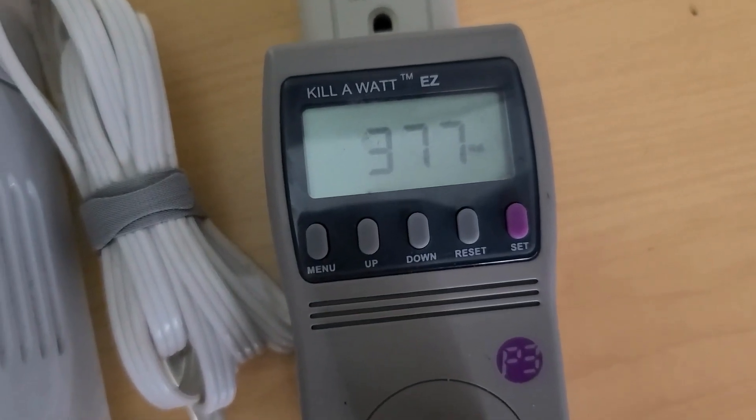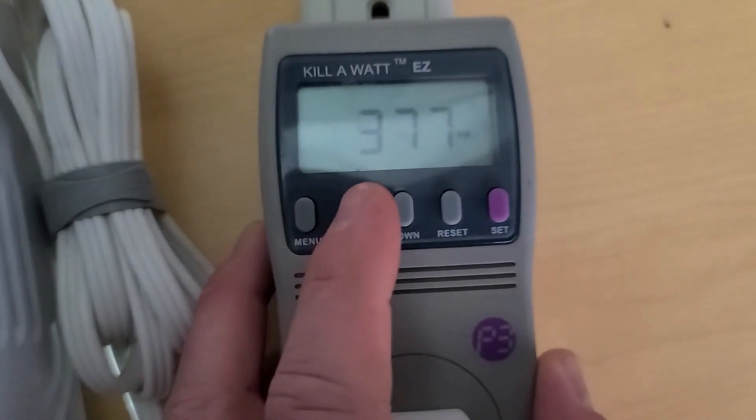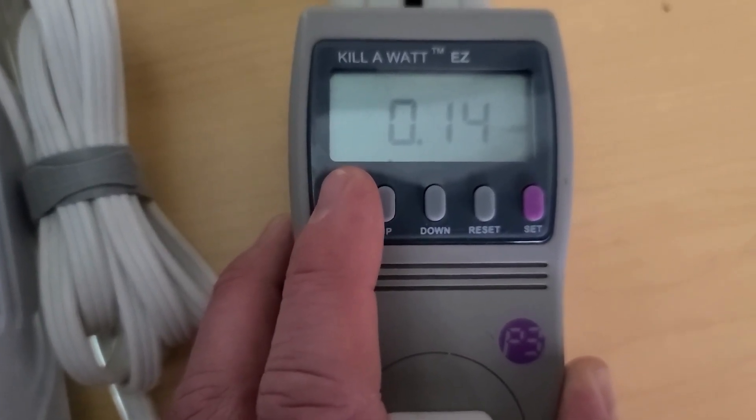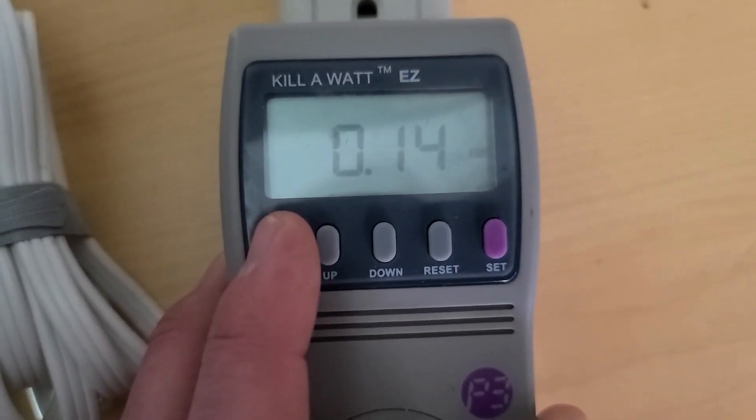We're using 380 watts — so that must be the heater. We've used 0.14 kilowatt hours.